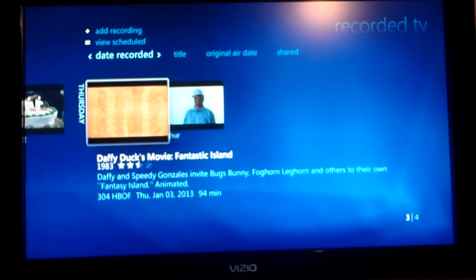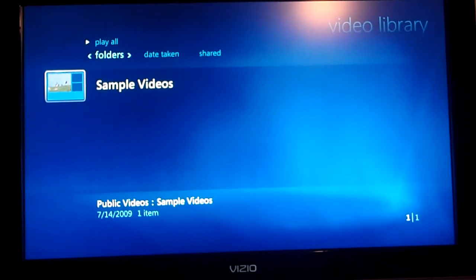Not only does it do live TV and show you all your recordings, but it throws them into a video area too, and it goes out and gets the art for them — which is pretty cool.